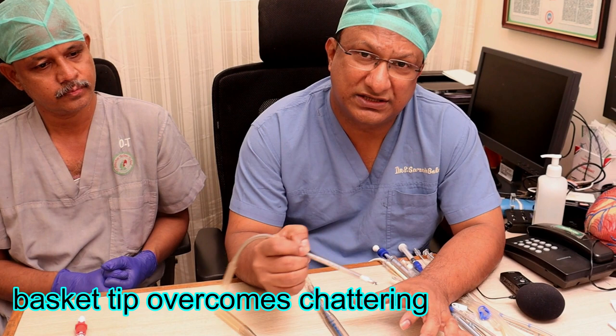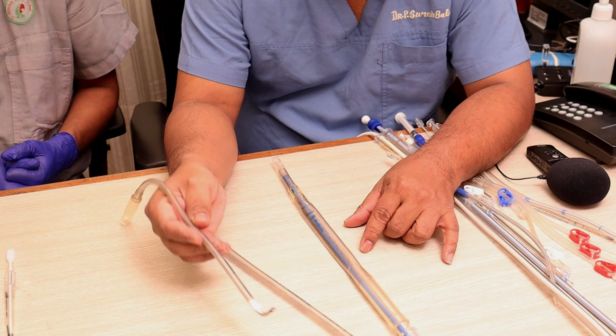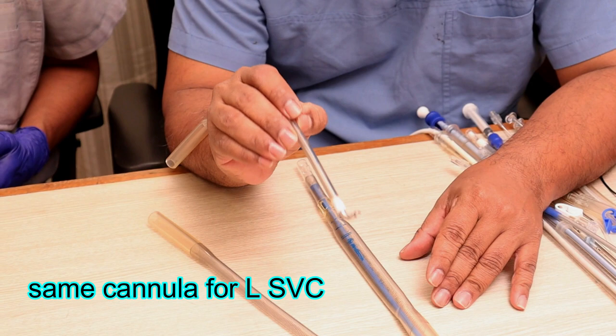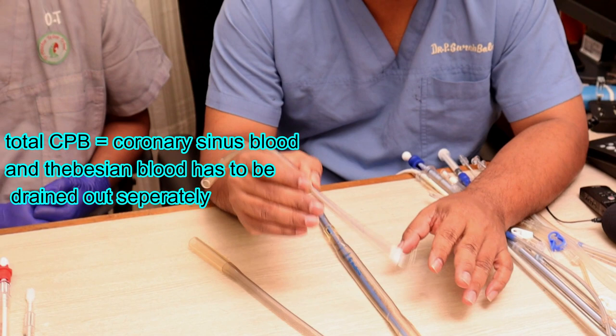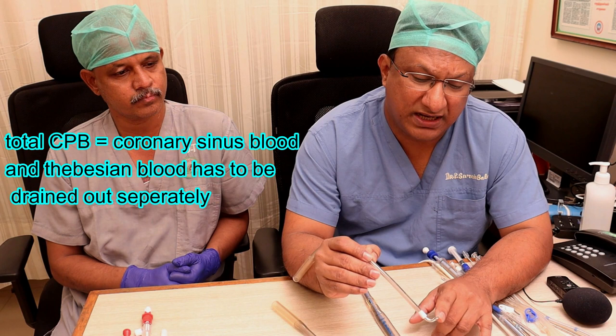Shuddering is a problem with venous drainage that occurs if you use too large a cannula in a smaller venous chamber or if the patient is hypovolemic. Treatment includes placing a clamp on the venous line, filling the patient, and reducing flow slightly. This type of bicaval venous cannulation is used for almost all surgeries except aortic valve surgery and pump-assisted CABG. For any surgery requiring entry into a chamber, bicaval cannulation and therefore total CPB is always needed.